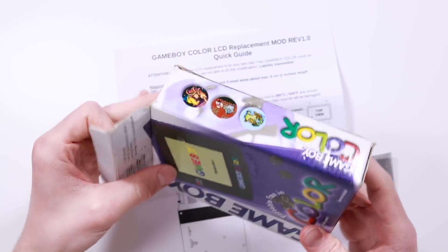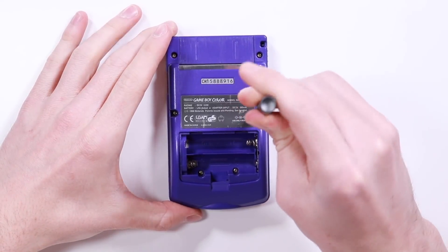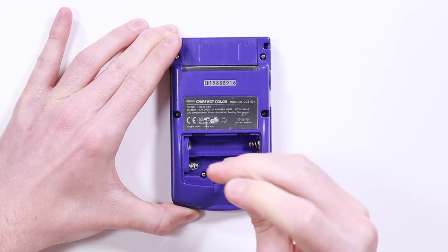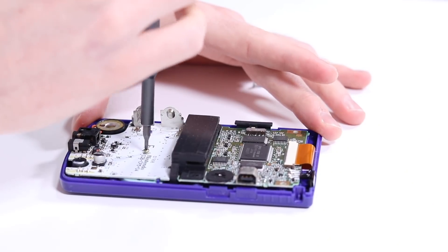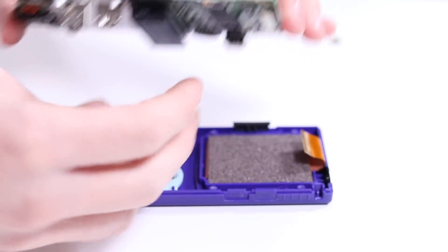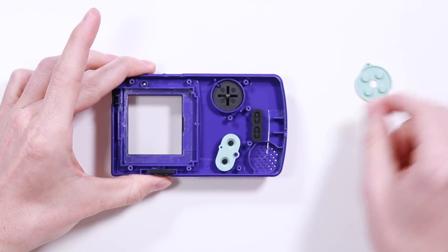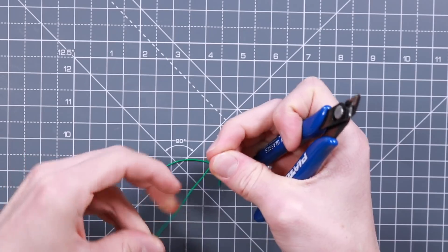Without any further ado, let's go ahead and take out our Game Boy Color and get straight into modding this. The first thing you're going to want to do is remove the six tri-wing screws from the back of the Game Boy Color housing. Once you've removed those, grab a Phillips screwdriver and remove the further three screws. Next up, release the ribbon cable from its connector and pull the board away. Removing the screen is very simple and can be done by gently twisting the shell.